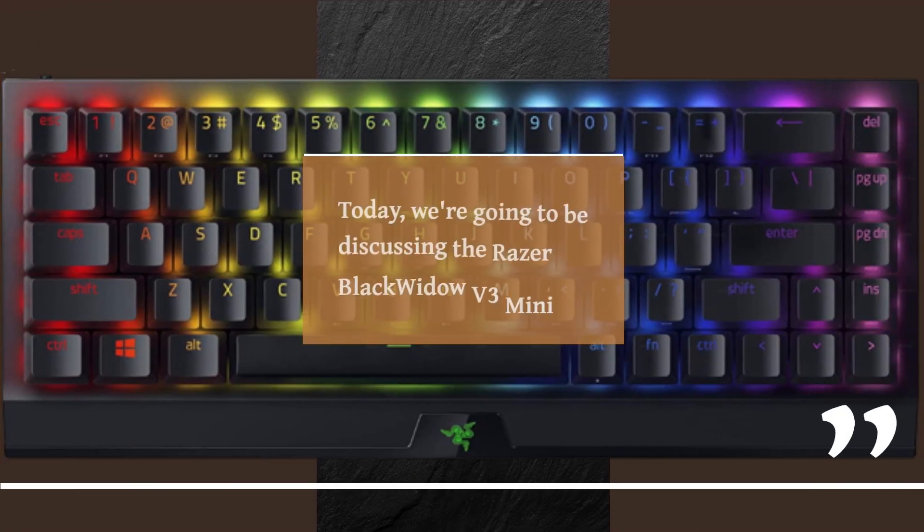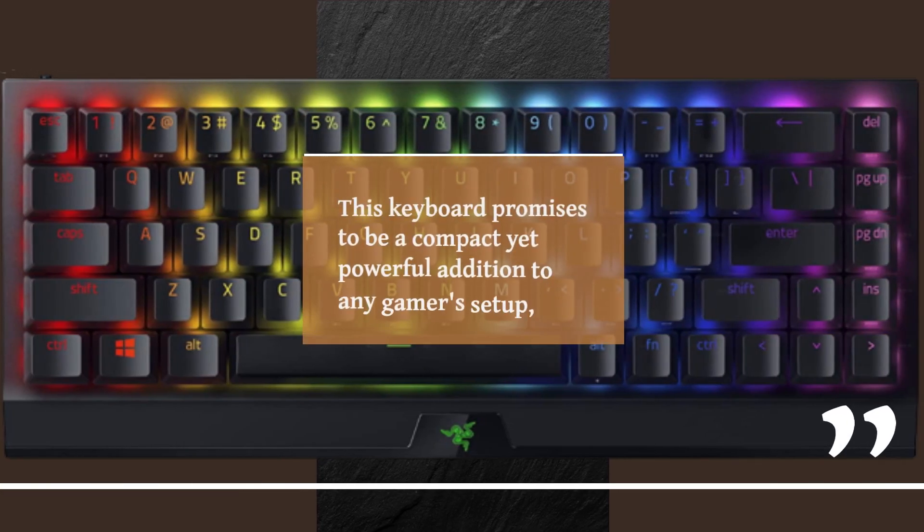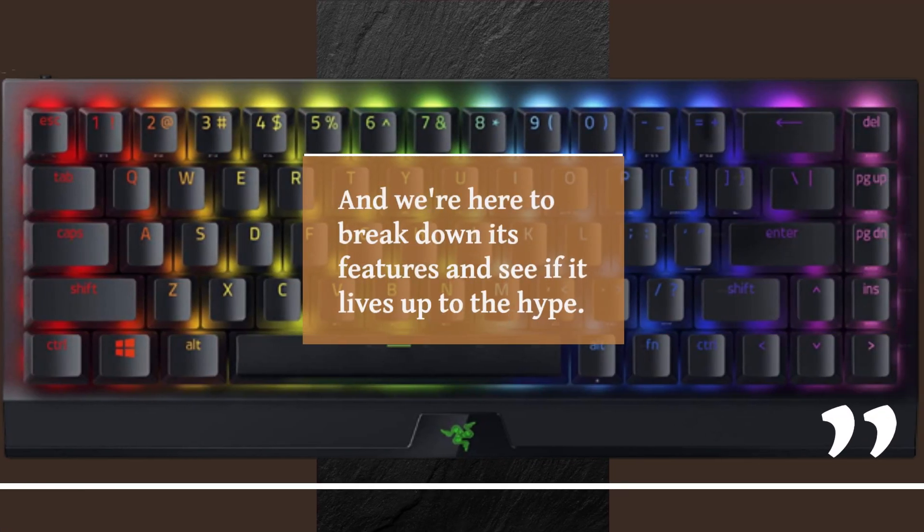Hello and welcome to our channel. Today, we're going to be discussing the Razer BlackWidow V3 Mini Gaming Keyboard. This keyboard promises to be a compact yet powerful addition to any gamer's setup, and we're here to break down its features and see if it lives up to the hype.